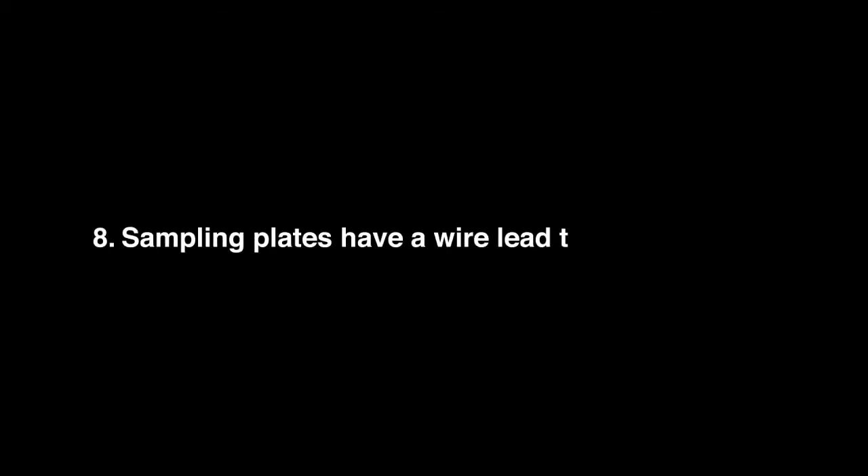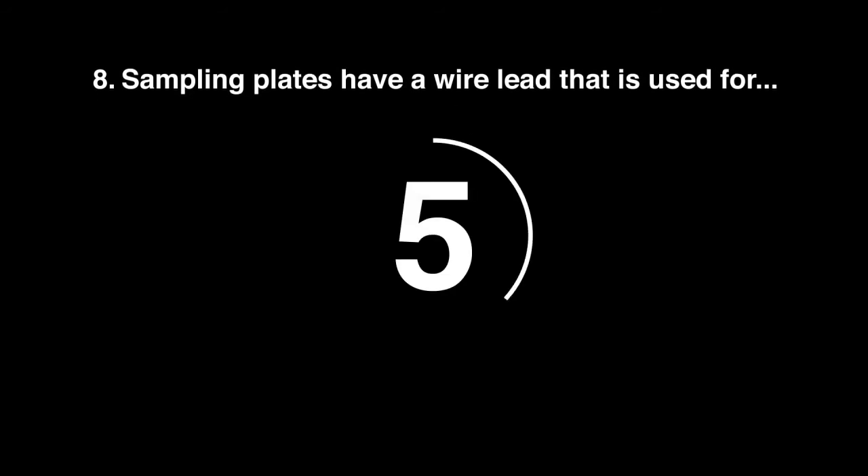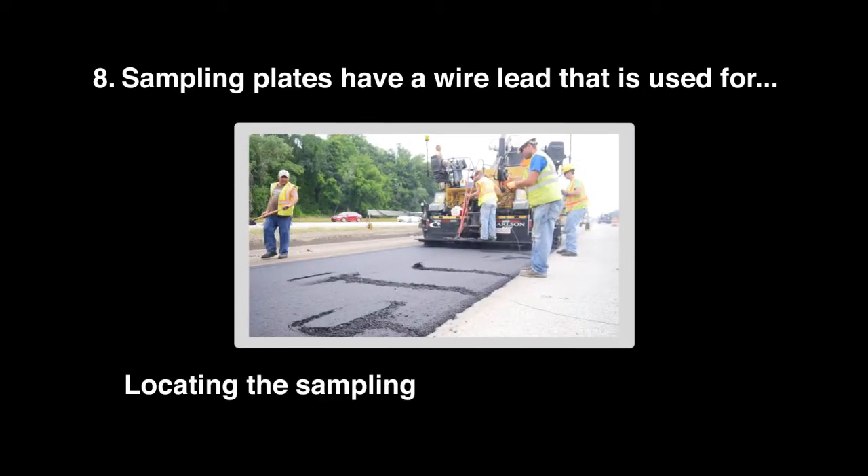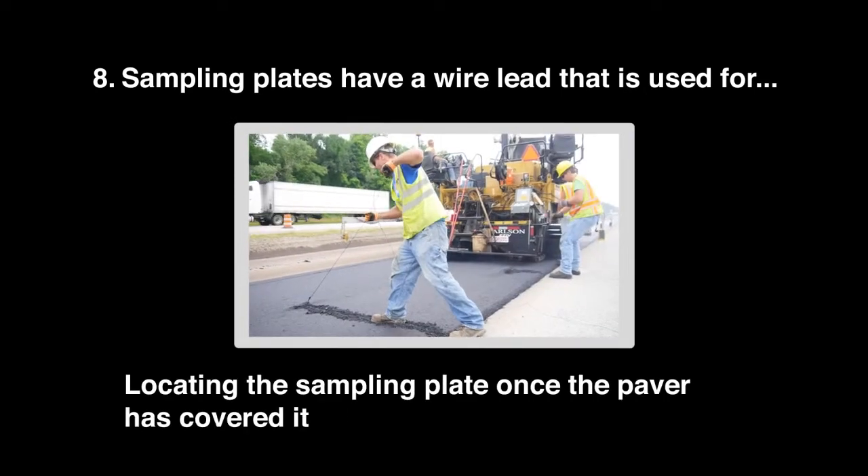Question 8: Sampling plates have a wire lead that is used for locating the sampling plate once the paver has covered it with HMA material.